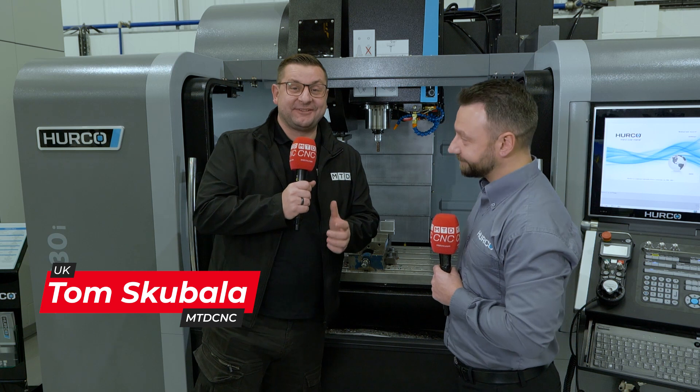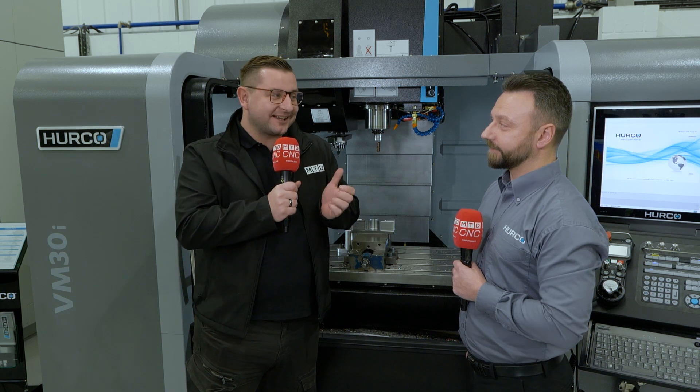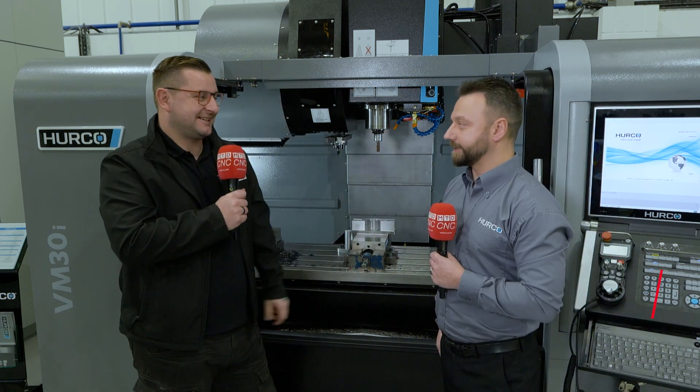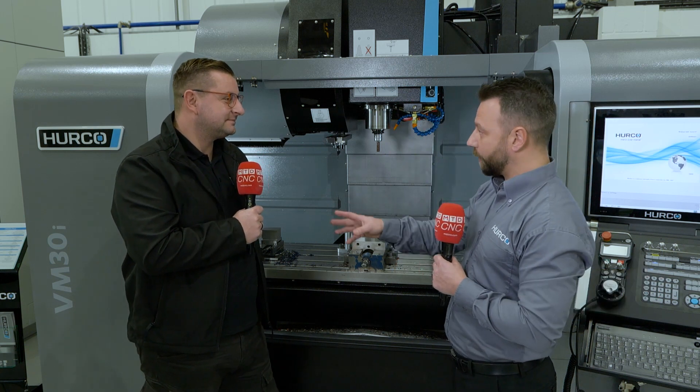I am very excited for this interview with Phil because this is the machine I used to run, but it's a bit better — a bit of an increase. So this is actually the VM30 Plus, which is slightly different to the VM model I was personally on.